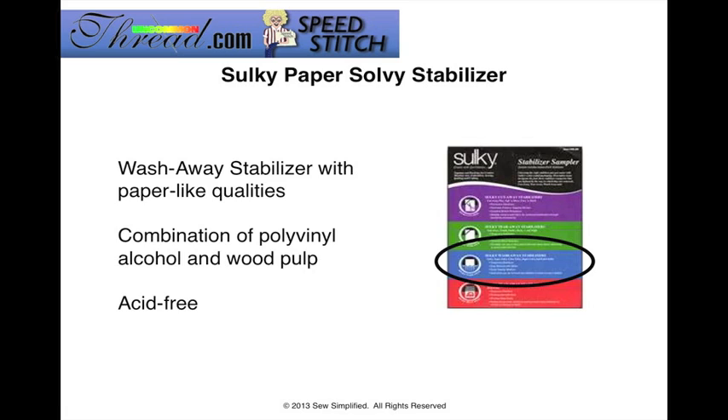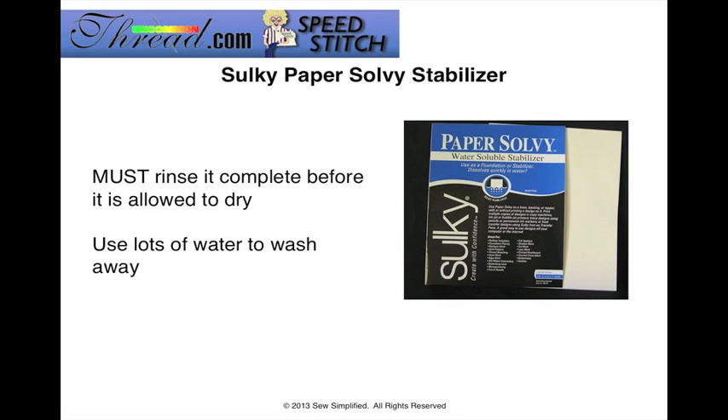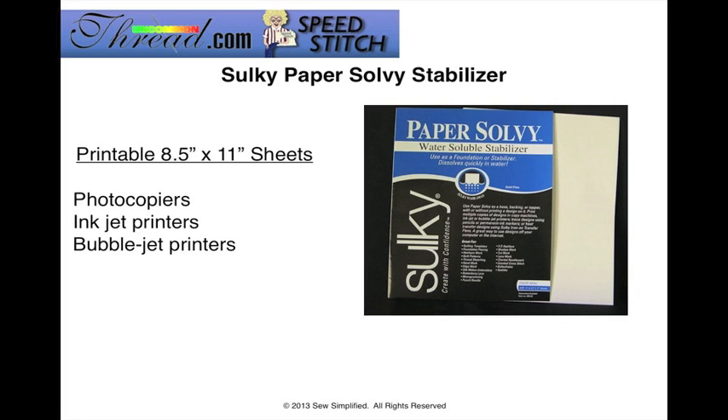This is a wash-away stabilizer but it's a little different because it has paper-like qualities. It's made of a polyvinyl alcohol and wood pulp, and this product is really safe to use because it's acid-free. You want to make sure that you do rinse this completely before you allow it to dry, so you want to make sure you use a lot of water to completely wash it away. Paper Solvy Stabilizer is available in eight-and-a-half by eleven printable size sheets that can be used in a photocopier, an inkjet printer, or bubble jet printers.